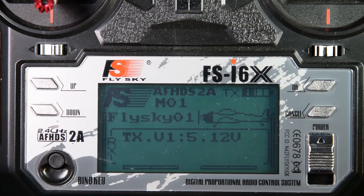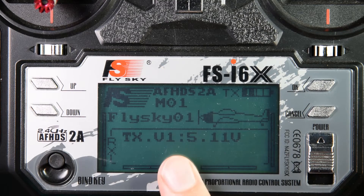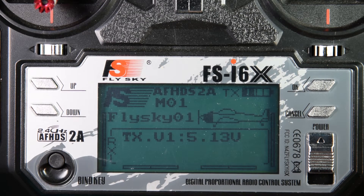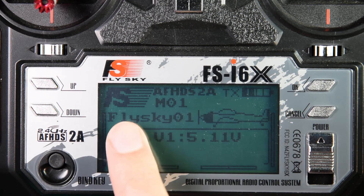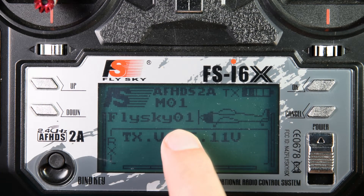Once the transmitter and receiver is bound, you need to set up the model in the transmitter. I'm going to go through the settings that I've made. These aren't necessarily the right ones for everyone, but using these settings I've got my wizard in the air. I've reset the model on my transmitter so I can go through all of the settings again.